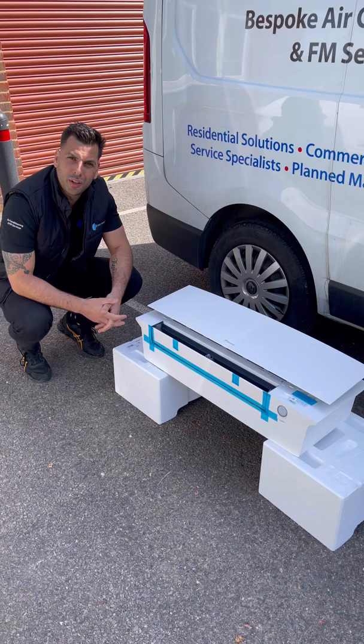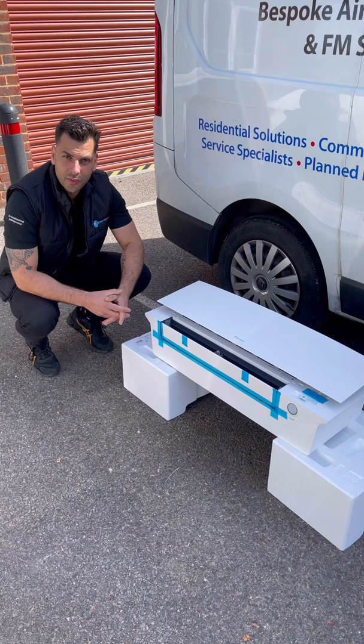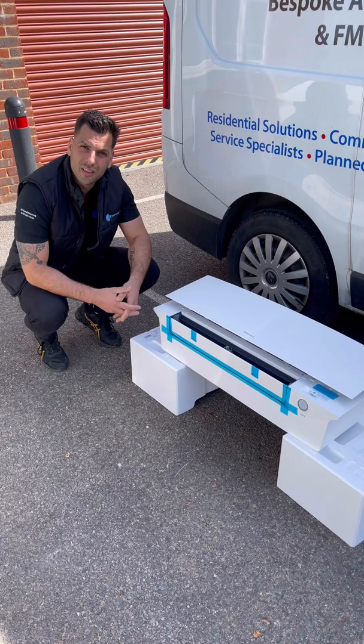Number one, they've gone flush mounted with the eye sensor. The eye sensor will switch the unit off if unoccupied between five to eight minutes — a great feature and great addition to the unit, making it a bit more quirky.